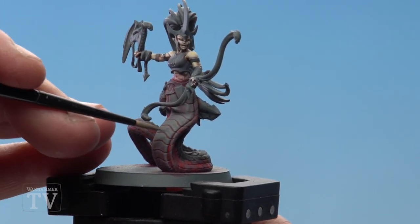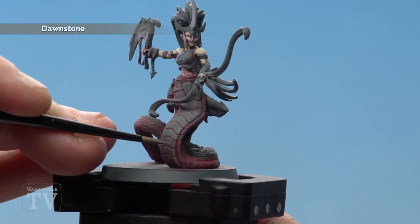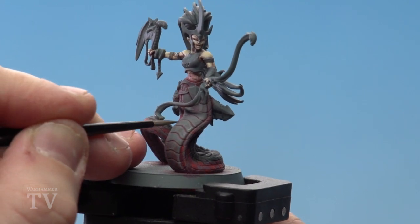With the dry brush now done, I'm just going to use a little bit of Dawnstone slightly thinned down just to neaten over some of those edges as well. I'll be using one part Dawnstone and one part water for this.